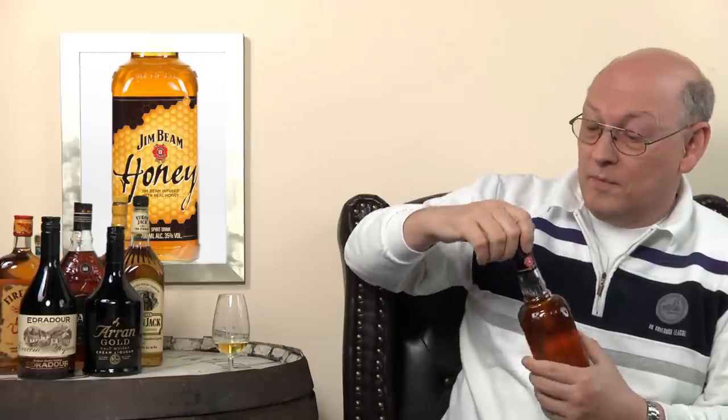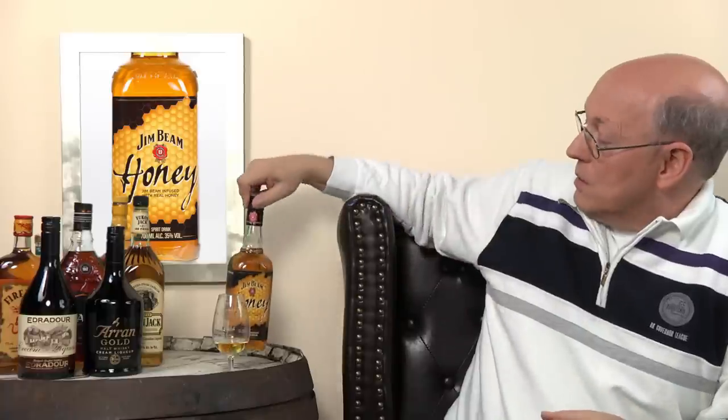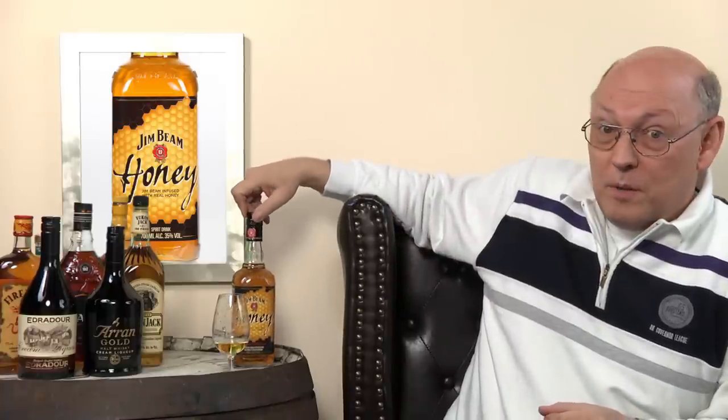There are wonderful small batch bourbons from the Jim Beam company, but the normal Jim Beam I'm no friend of. This whiskey will be in here, and probably the honey will increase the quality or hide the things in this whiskey I do not like. Perhaps.